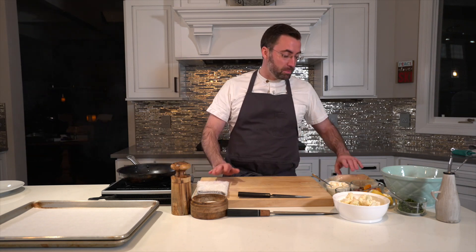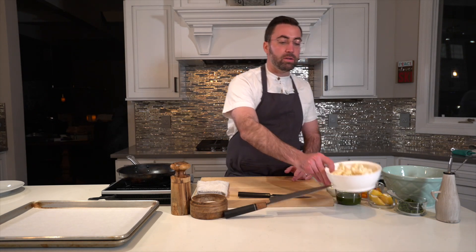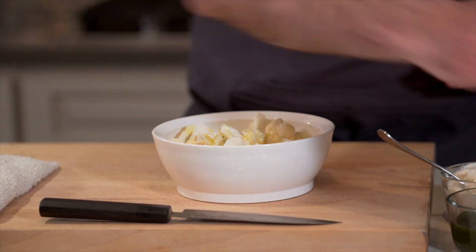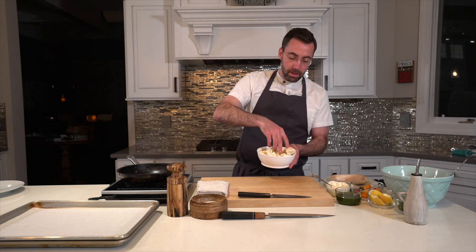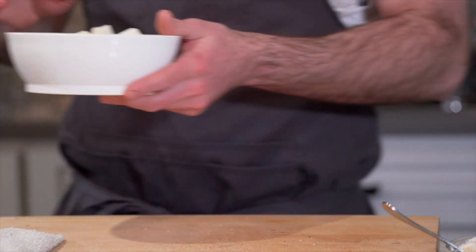Alright everyone, we are ready to make some chicken — not just any chicken, but some sous-vide chicken breast that we've made into a roulade, stuffed with some spinach, pine nuts, lemon, and parmesan cheese. First though, we're going to start with our roasted cauliflower. We want to pop this in the oven because it's going to take about 30 minutes to get nice and caramelized. The cauliflower is already cut up, so we're just going to add a little olive oil, salt, and pepper. Very simple — and if you have spices in your house that you like, throw them in.